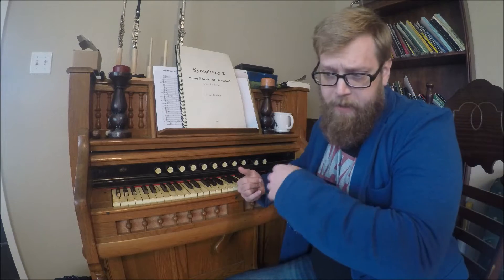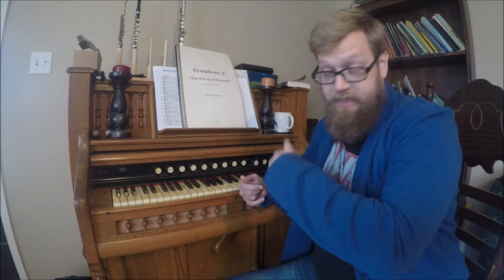I'd like to talk today about scoring for instruments below the contrabass range. By 'below contrabass' we're going to say below C1 — C1 being the very bottom C on the piano. In order to do that we need to talk a little bit of physics first.